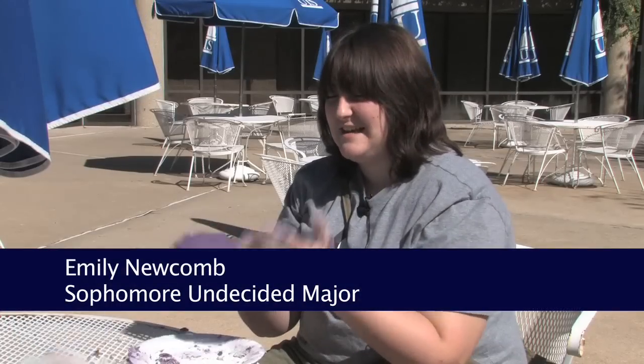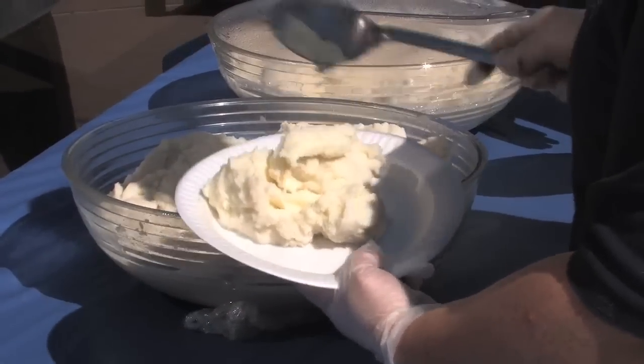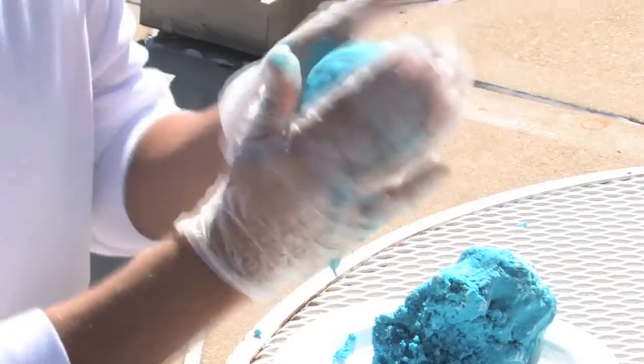At first I was a little apprehensive. I was like, touching these wouldn't be fun, but it's actually not that bad. Kind of just like a giant ball of play-doh.